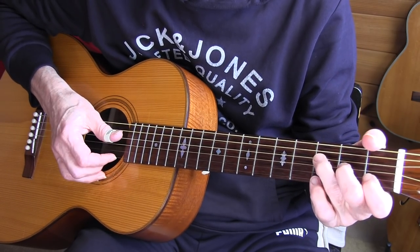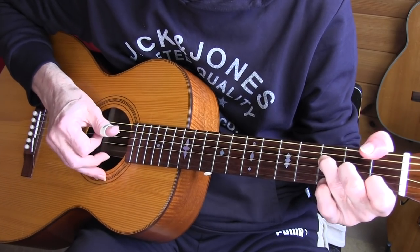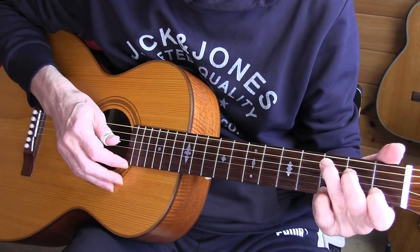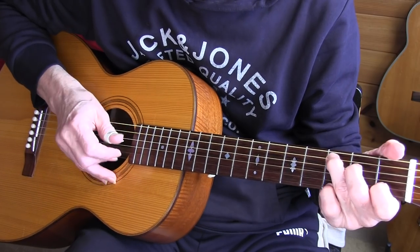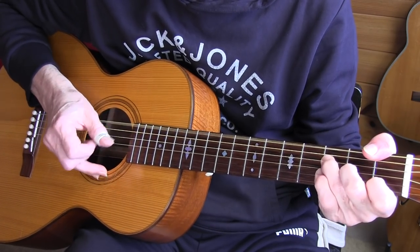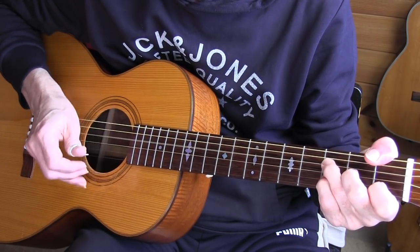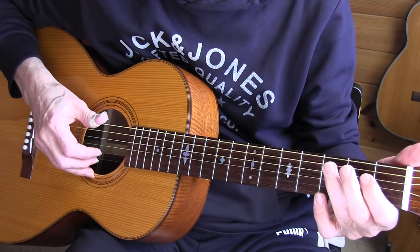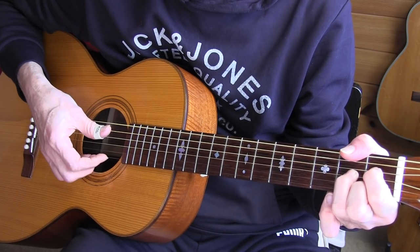That last beat on the sixth measure is with the thumb. Often the second and fourth beats are accented to give it some swing feel, especially when there's not much happening in the treble. We are at bar 9 now — F diminished partial — one, two, one — and the thumb wrap.